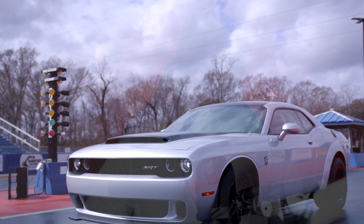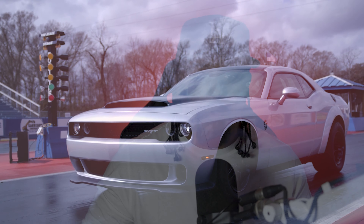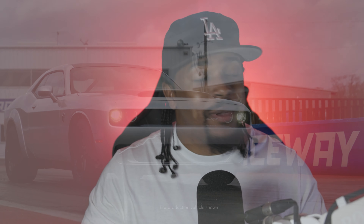The 2023 Dodge Demon 170 is a modern marvel, armed with 1025 horsepower, rear wide-body-only flares, and of course, factory sticky Mickey tires — which is also a problem because it led to the Demon 170 being limited to 149 miles per hour and able to be gapped by a scat pack on the highway.